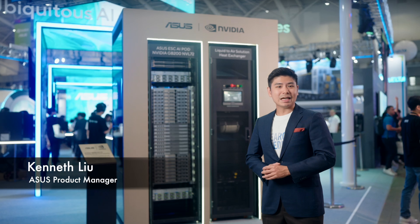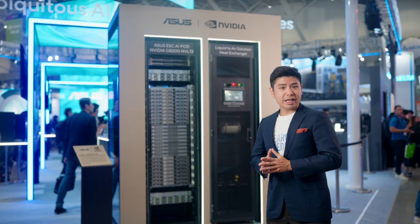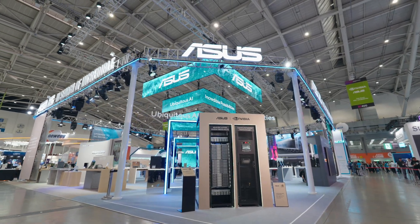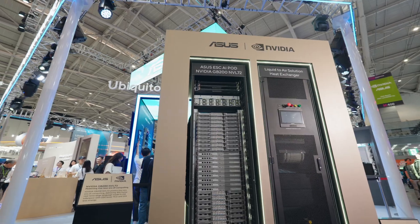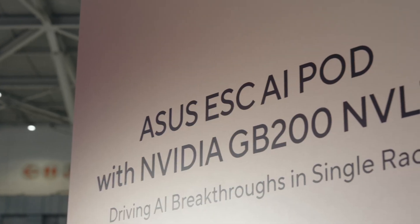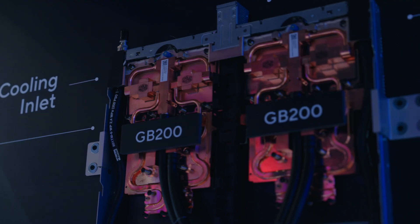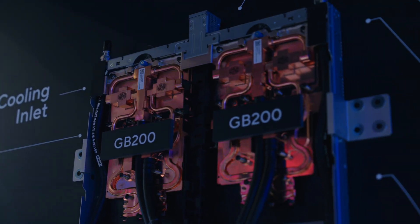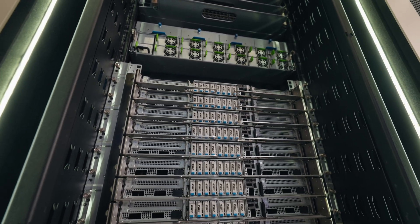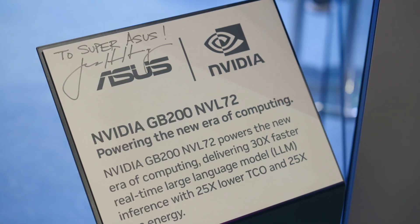Hello everyone, I'm Kenneth. Let me introduce you to the ASUS ESC AI Pod, also known as the NVIDIA GB200 NVL72. It's designed as a rack-scale solution for an X-Scale AI supercomputer. This AI pod comprises a 44U high rack integrated with 18 dual GB200 compute nodes and the NVLink switch system.